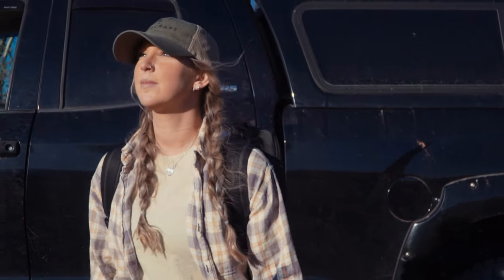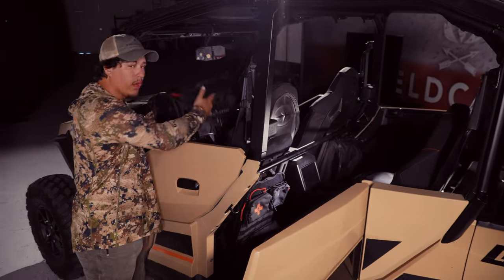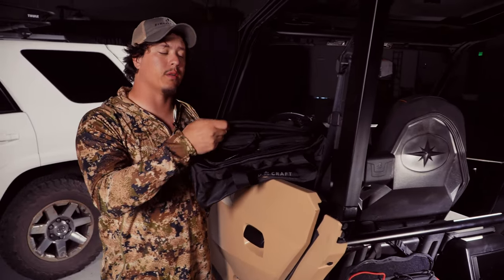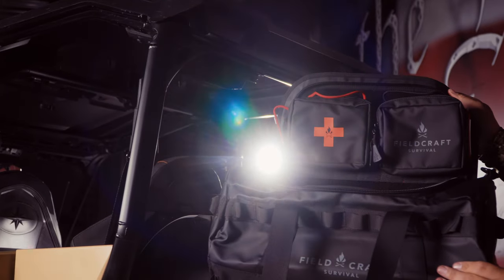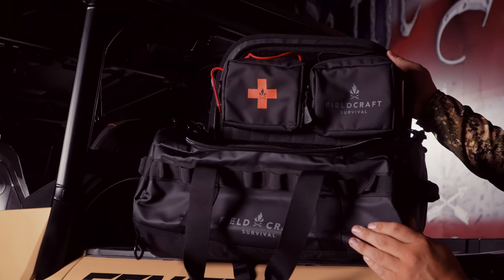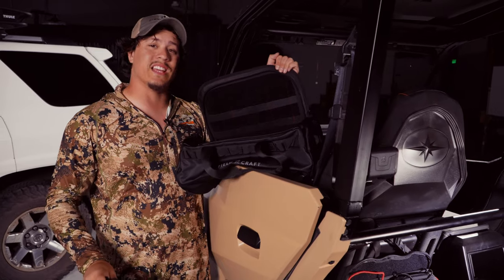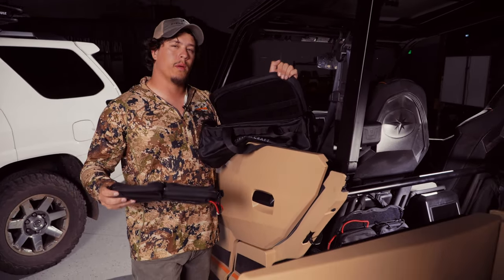You can see the seamless transition between those two systems, but also with the new products we're coming out with at FuelCraft Survival — the 20-liter duffel bag and the 40-liter duffel bag. This is the 20-liter, which will be available in the next few weeks on FuelCraftSurvival.com. You can go on the website, sign up, and put in your email to get notifications. The visor panel is simply adhered through hook and loop onto the lid of the duffel bag, allowing you to continue the ecosystem and flow between all the products.